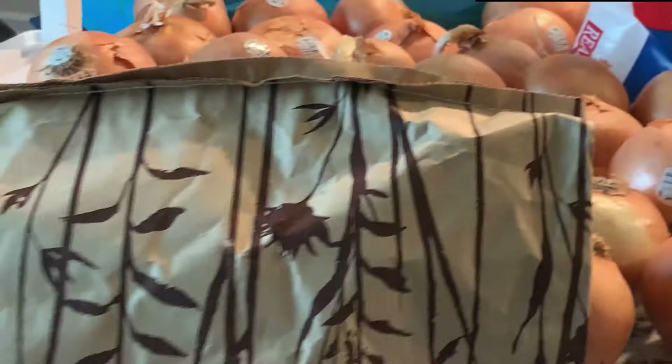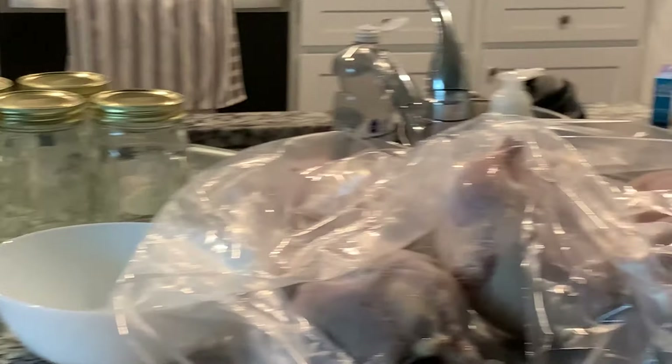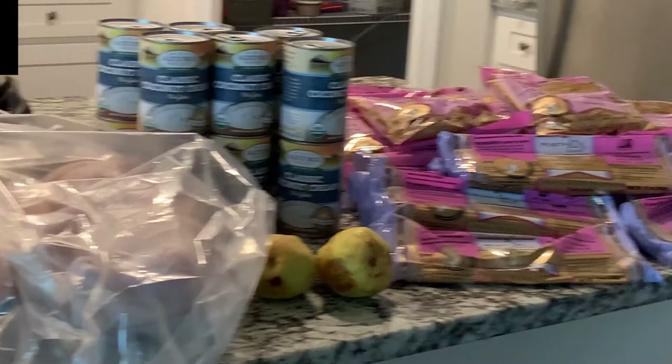I think that is it for my Azure haul, along with some tips on how I store everything. I hope you enjoyed this — thank you so much for watching. Bye-bye.